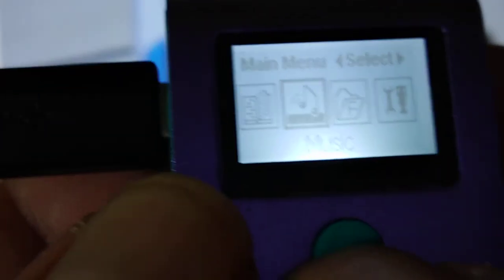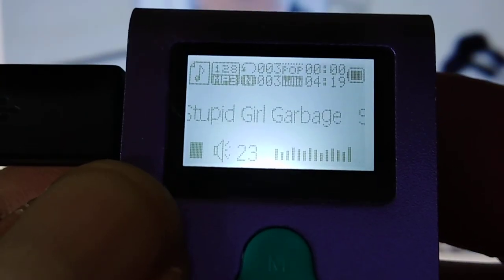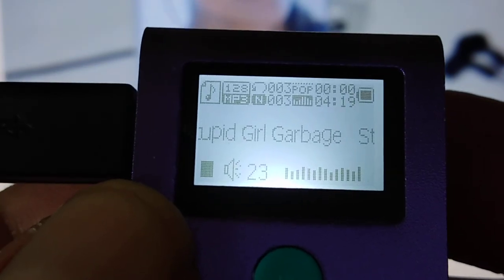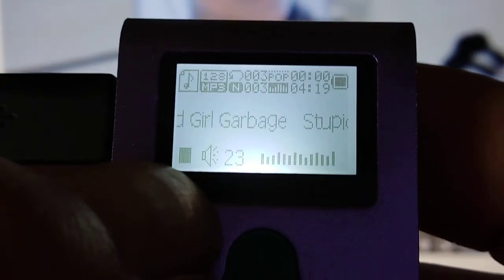Let's go through the menus. We were there, then you hit the menu to go back, then hit the center. If this wasn't on the screen I couldn't read it — it's pretty small writing — and there's the one song.